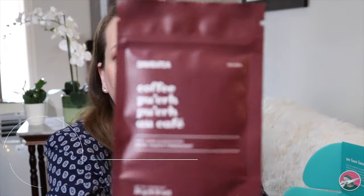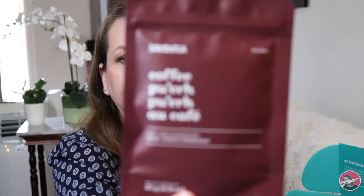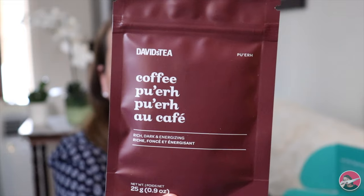Next — I haven't had this either. This is Coffee Purr: rich, dark, and energizing. I like the energizing part. Another new flavor for me. This is Blueberry Pancakes — this is a fruit infusion, maple syrup, blueberry, and strawberry. I am so happy with this box so far.